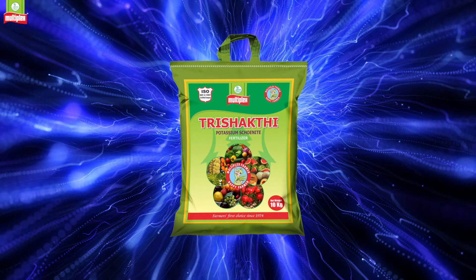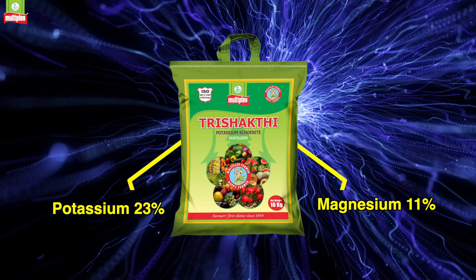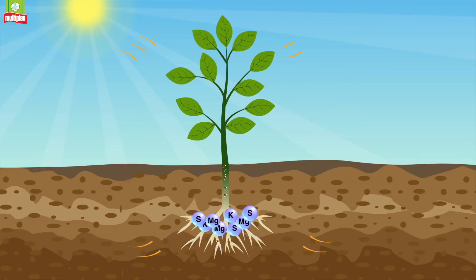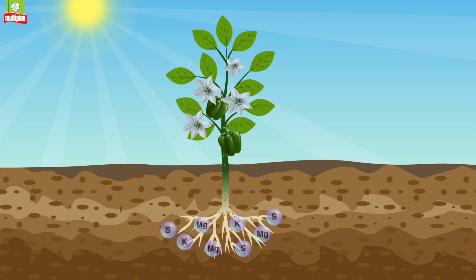Multiplex 3 Shakti contains Potassium 23%, Magnesium 11%, and Sulphur 16%. The product is 100% water-soluble and easily absorbed by the plant. It increases synthesis of amino acids and protein, enhances oil content in the seeds, thereby resulting in increased quality and quantity of the yield.